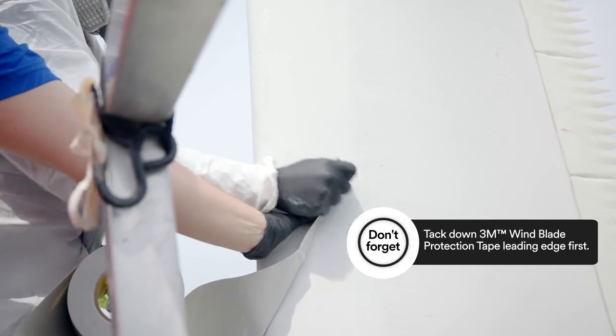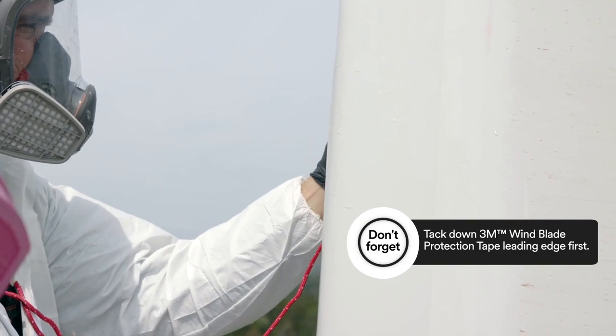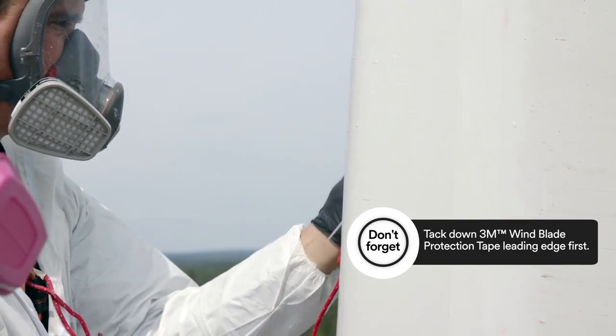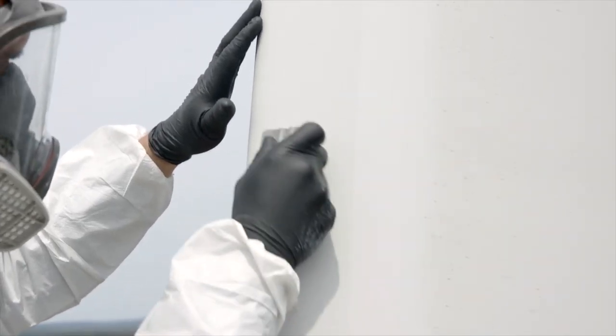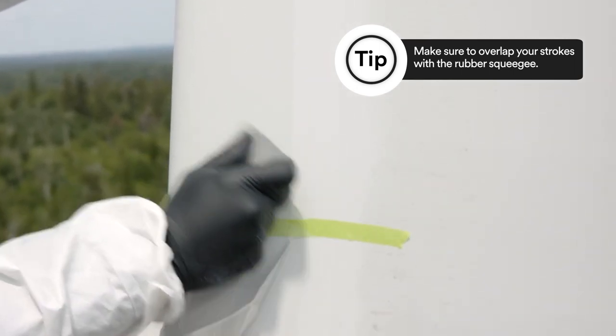Make sure to also wet the front of the tape before you squeegee it. You must push down front to back, leading edge first. Using your squeegee, move towards the edges of the tape to squeeze out any trapped air bubbles.